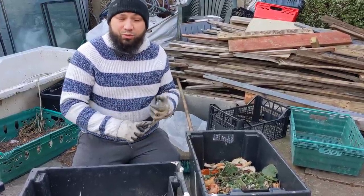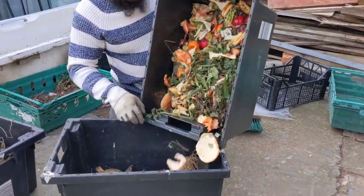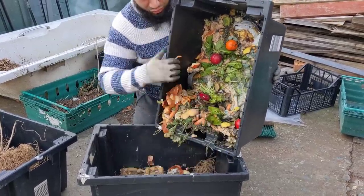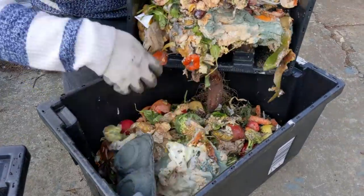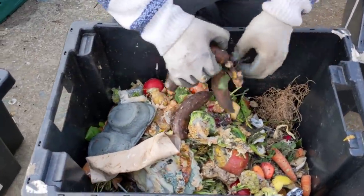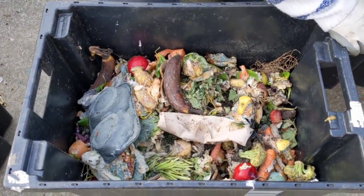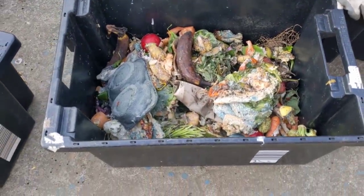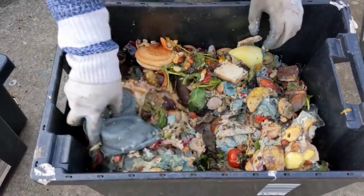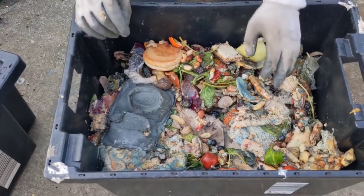Wormeries are fantastic for composting food waste, but another method is pot composting — I'm just going to put a nice layer of food waste in here. There are bits of bread, banana peels, all sorts of things. A couple of neighbors have been collecting their food waste and it's going to go back to them, planted up with some nice strawberries for their kids to grow over the next year. All of that will break down and provide really good food for the plants.